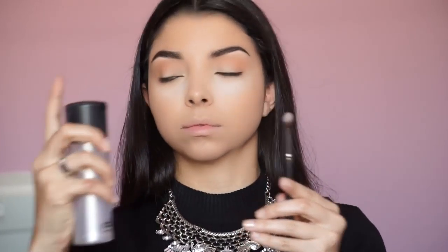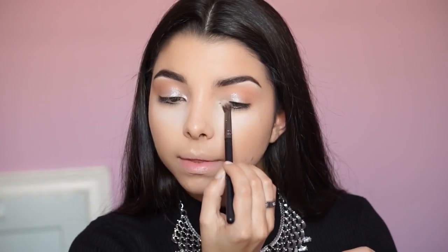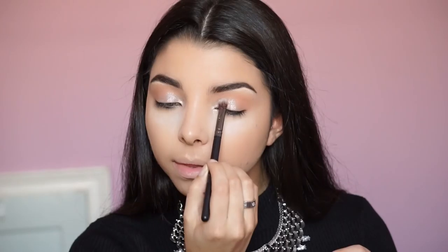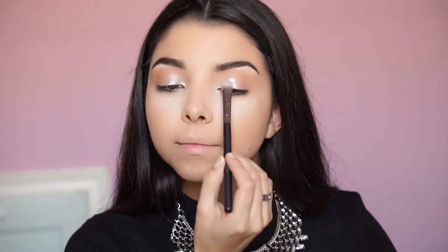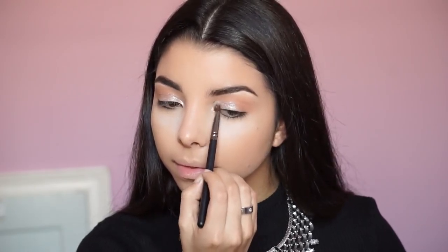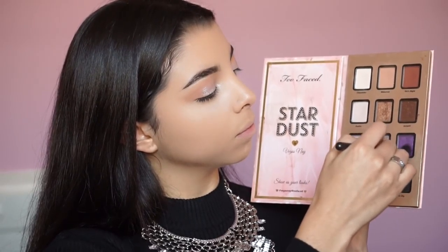Next I'm grabbing a flat brush from Crown Brush, adding a little bit of Fix Plus, and applying the shade Strip right on the lid using dabbing motions. This is such a glittery eyeshadow — it's so beautiful and will make your eyes pop. It has a purplish tone to it, which I really love. I'm also applying it to the inner corner to illuminate the eye.